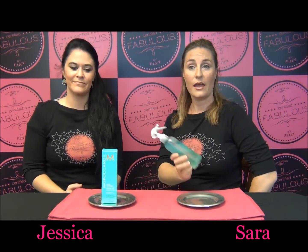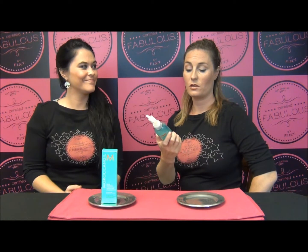Hi, welcome to Certified Fabulous. I'm Sarah. I'm Jessica. And today we are going to be talking about hair products. I am going to be talking about some beach hair salt spray, and I'm talking about some awesome Moroccan oil frizz control spray.